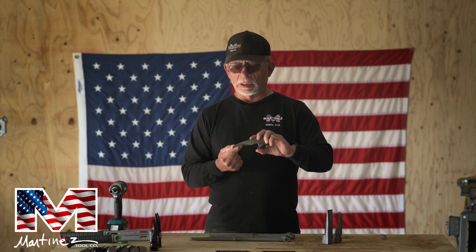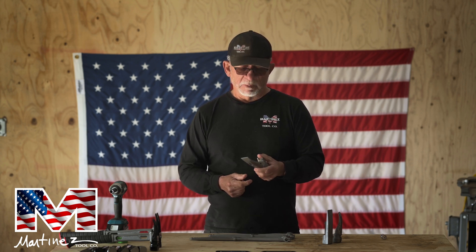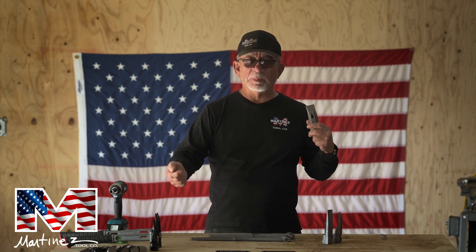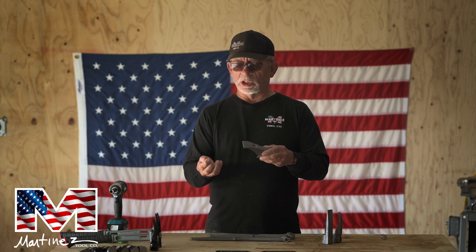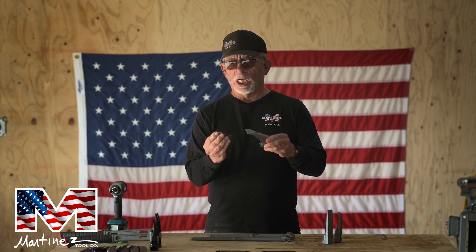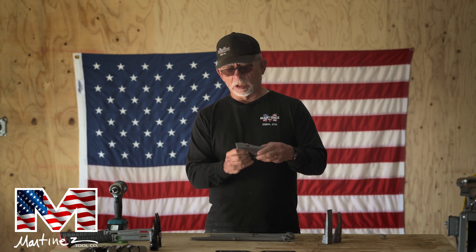With this head, this thing is the cat's meow. We have a lot of guys using these, both setting forms. I've seen some guys actually use them to drive nails while setting the form so they didn't have to pick up another hammer. So it has a tremendous amount of utility. It mounts on there exactly with the same bolt that you mount the M1 or M4 head on, which is a 3/8 by 2-inch 24-thread count bolt. It mounts right up exactly the same way. This is a very popular head.